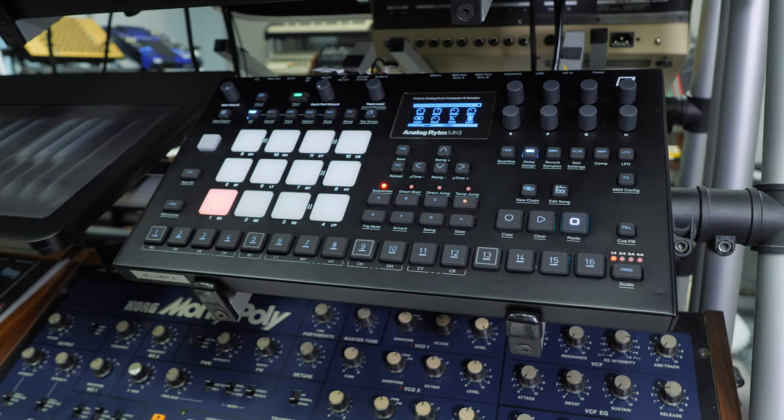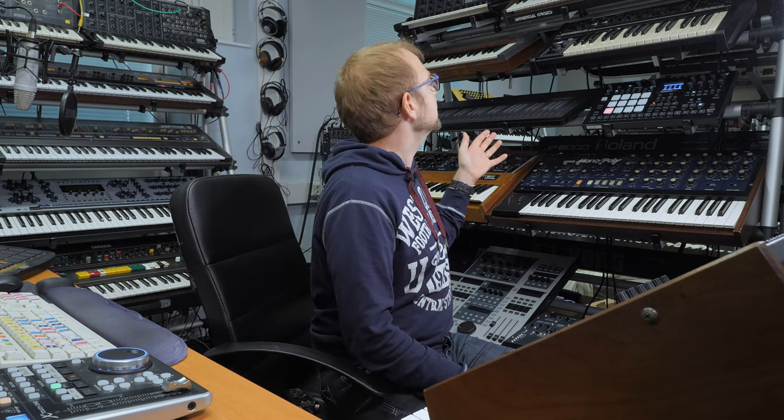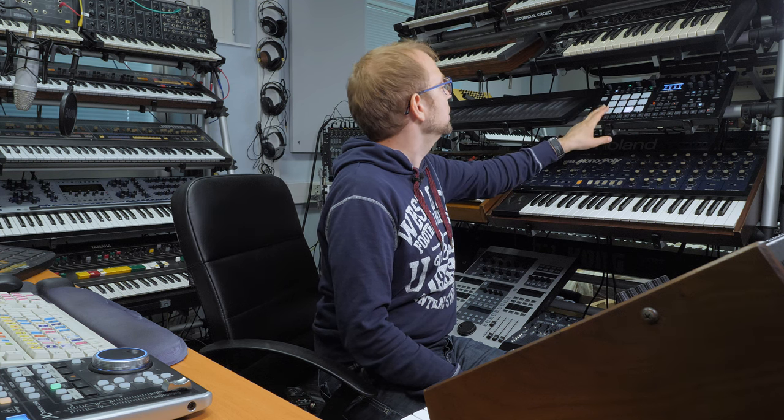Then I went for the drums. I mainly used an Analog Rhythm Mark II — the kick is from there, along with the rim shot and the toms. To be honest the toms aren't that interesting on this machine — there's very little harmonics in them. But for this particular tune, when I heard the original, I thought the Analog Rhythm would do the toms perfectly, and it turns out it did. I also used the hi-hat and a shortened cymbal at the bridge section.